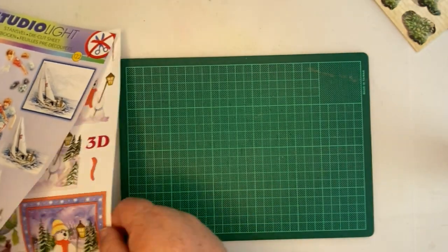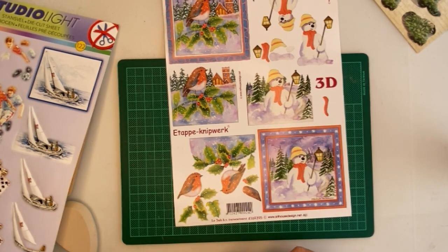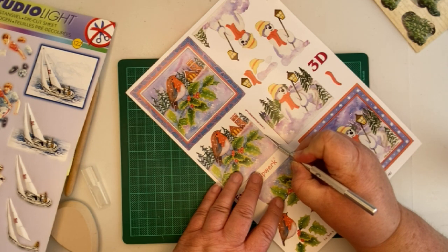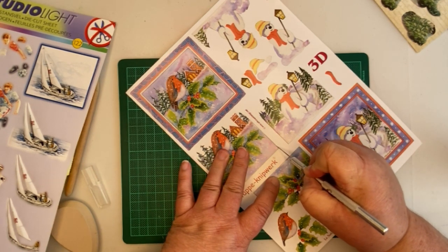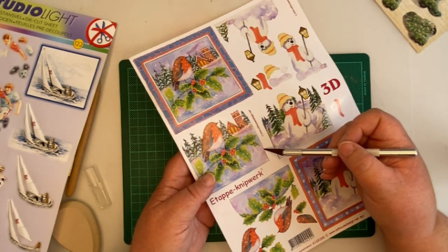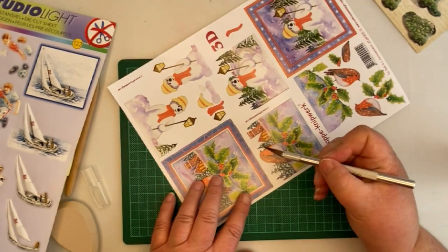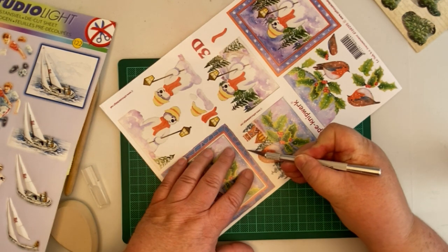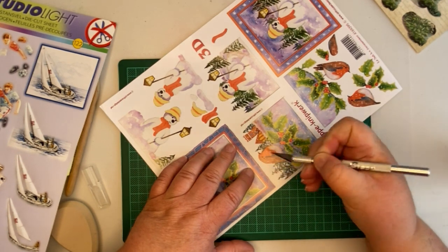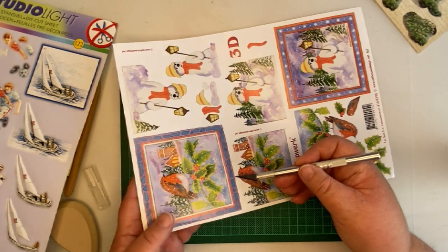Let me show you now how to cut a sheet that you need to cut out yourself. One of the things I was taught is to not cut straight down. If you hold your knife like that and just follow the line, you're going to get a white edge. Now that's fine — you can always take that white edge out with a felt tip pen and just go around the edge. The way I was taught to cut is to hold my blade at a slight angle, so you're cutting underneath the edge.